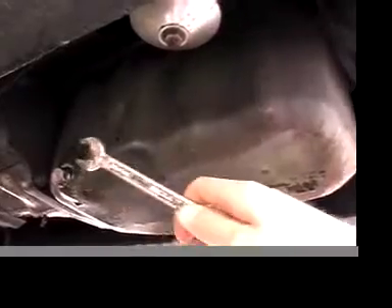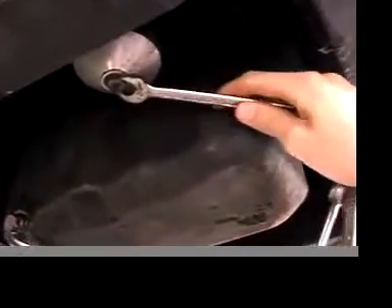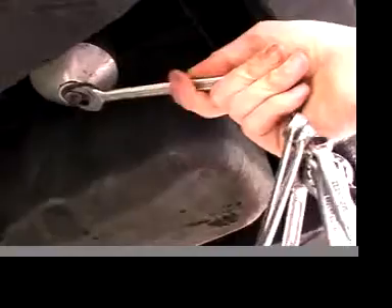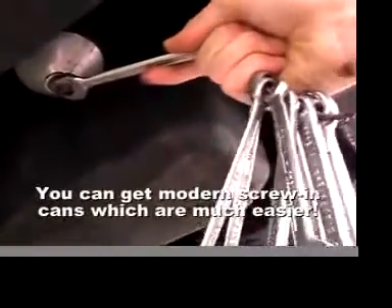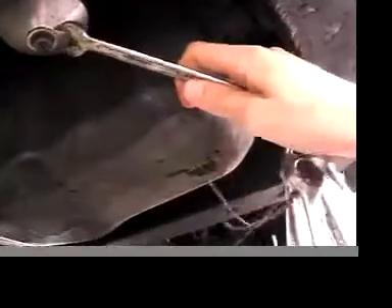Put the plug back in. Now I'm going to take the oil filter off to change it. This is the original style, so it's a nut at the bottom of this cylinder. It's a 9/16 size this.